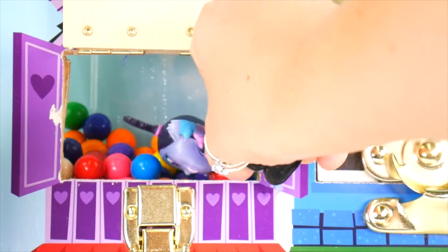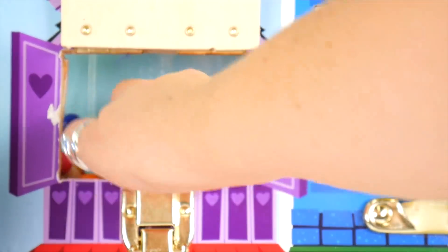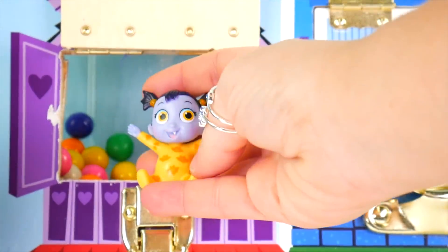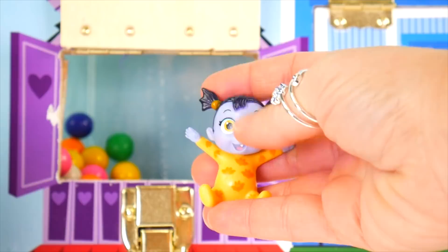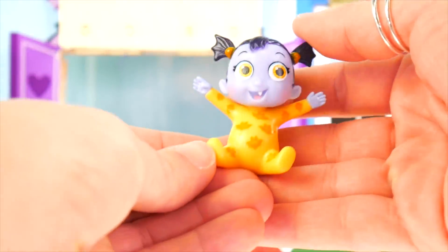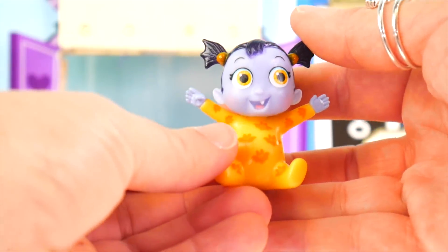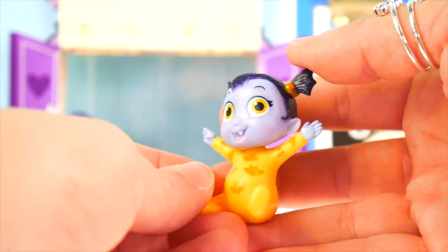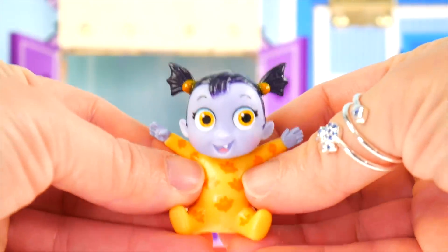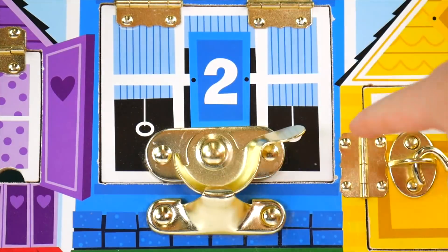Anybody else in there with you? Let me dig around — I think I've got something. Look who it is — it's Little Nosey. Look at her cutie little pajamas; they've got little bats on them. She's got yellow-orange eyes. Very neat. Looks like she wants to be picked up. We got one rescue complete!